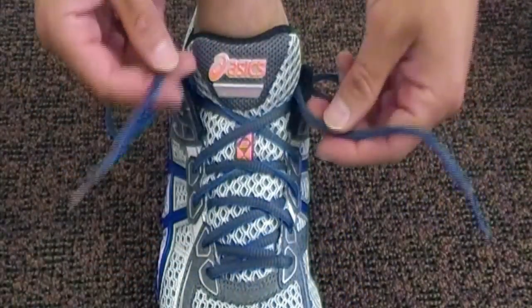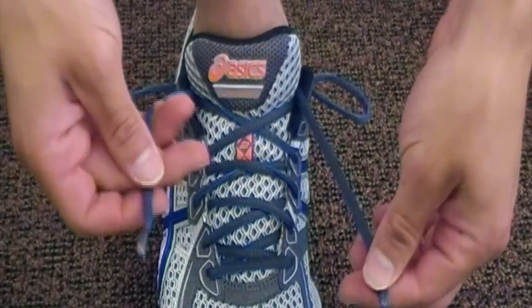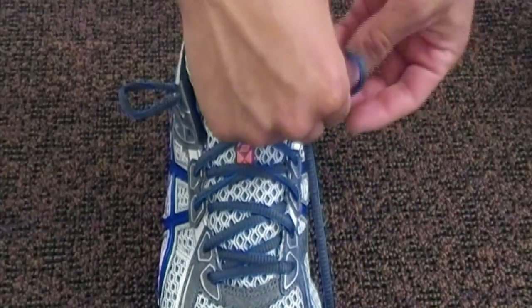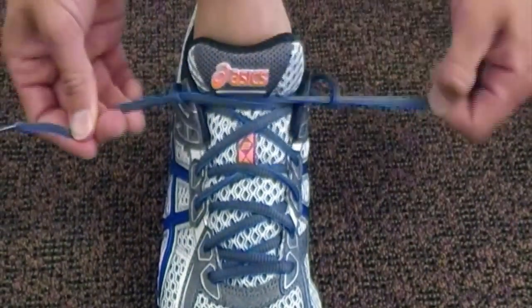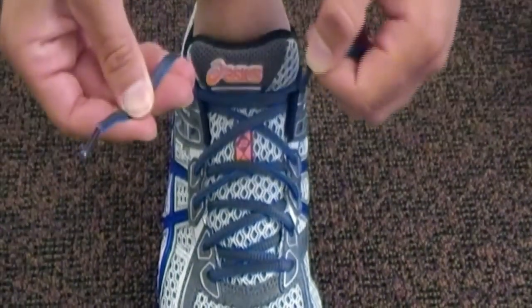Take the laces and go to the opposite side through the loop for each one, then cinch it to a desirable level.